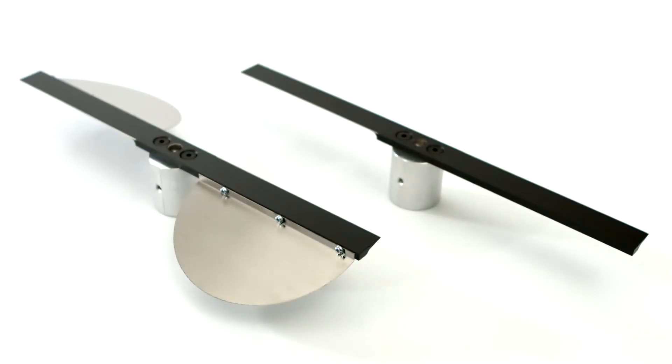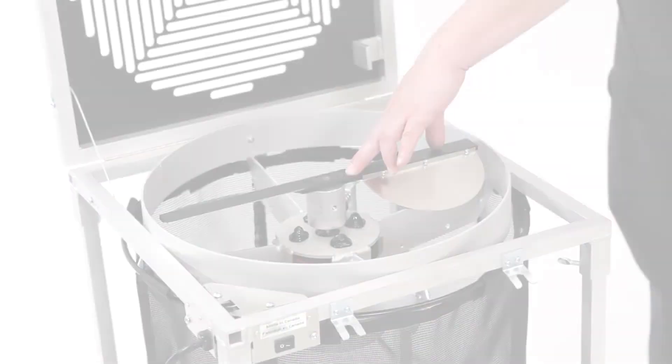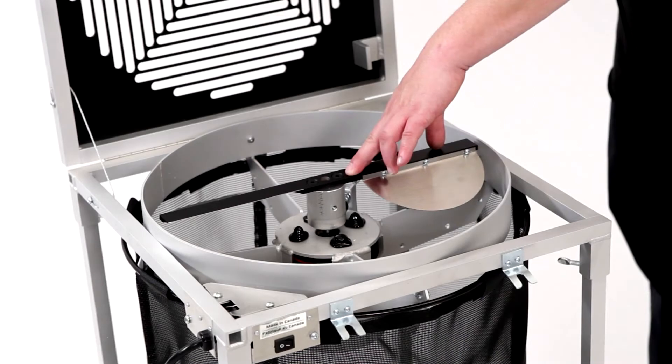The Original and Rotor blades are almost identical, with the exception of the flaps on the Original's blade which create a downdraft, while the Rotor's blade does not require this element to function. There is one larger screw in a hole at the center of the blade, which is used for the height adjustment. There are two smaller screws on the side of the blade's hub to secure the assembly to the motor.